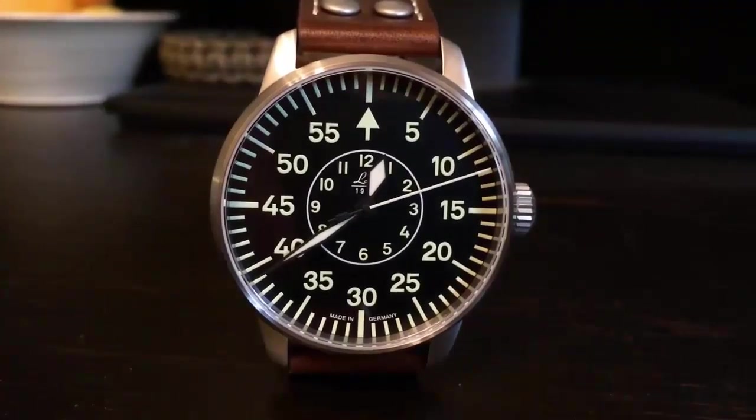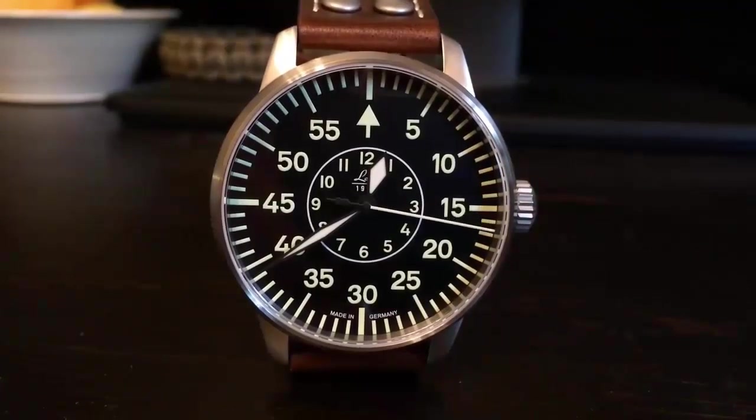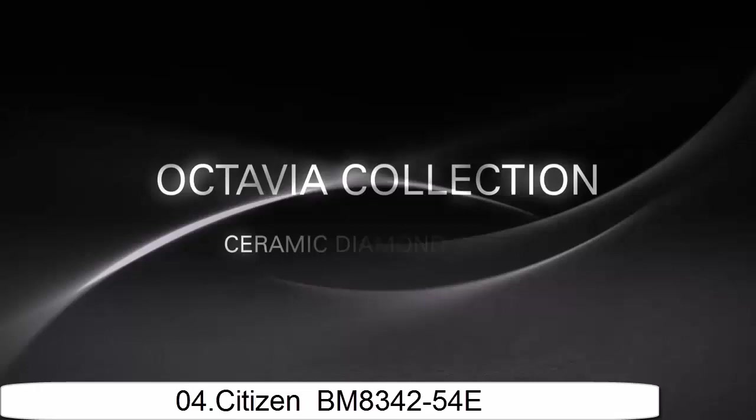Band: standard length. Band width: 21mm. Band color: brown. Dial color: black. Calendar: date. Special feature: brown leather strap with reverse. Item weight: 1.1 pounds.